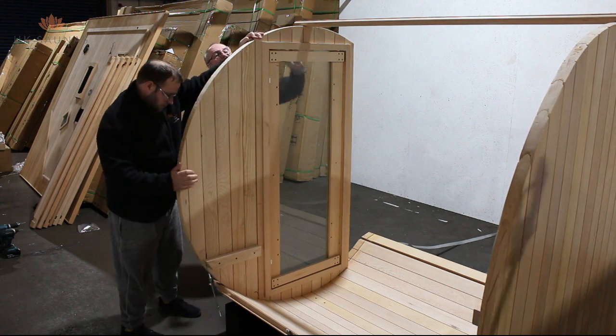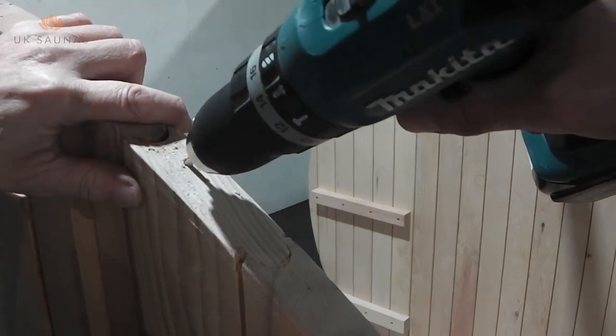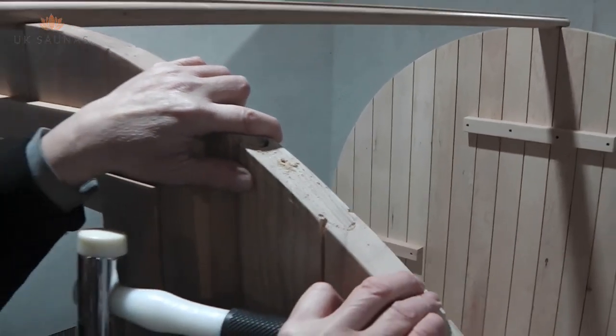The sides of the front section should be fitted and secured in exactly the same way as the back, by drilling and screwing into place as you did on the back wall.